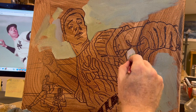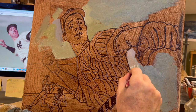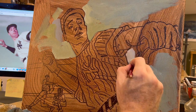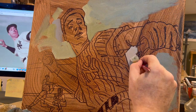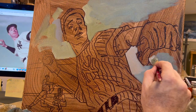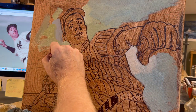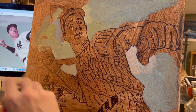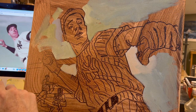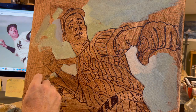Here I'm working around the figure and popping in the sky's brights. The sky isn't the brightest bright — that's going to be his uniform — but for now it's a bright midtone. Wherever I know there's going to be darks on Joe DiMaggio's body, I will increase the brightness of the bright alongside it for contrast.